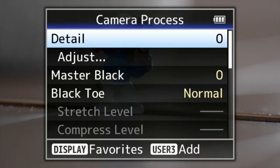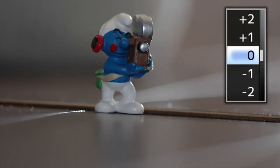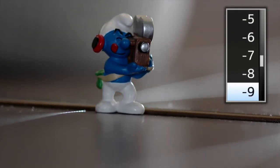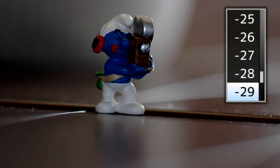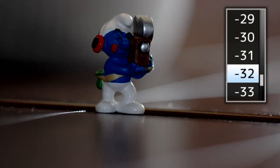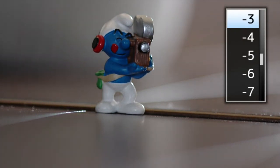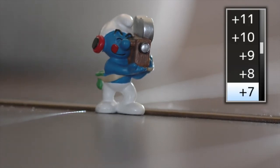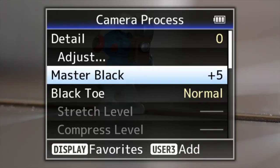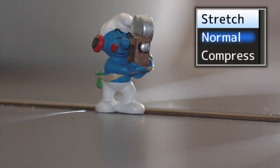Master black — there's a lot of range on the master black setting. I can make it ridiculously dark — I don't know why you'd ever want to do that — but you've got a lot of scope to change what you want to see. Going up the scale, you can see I can bring up shadow information, which is pretty good. I think it's set a little bit low on the JVC — I tend to run at about plus five.